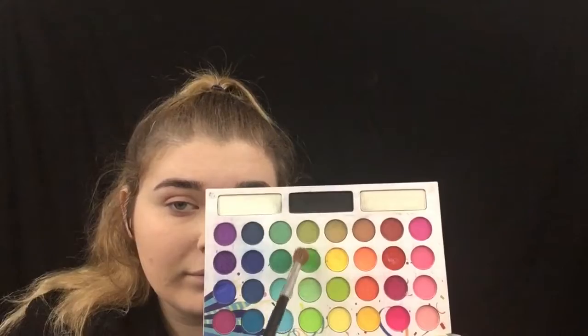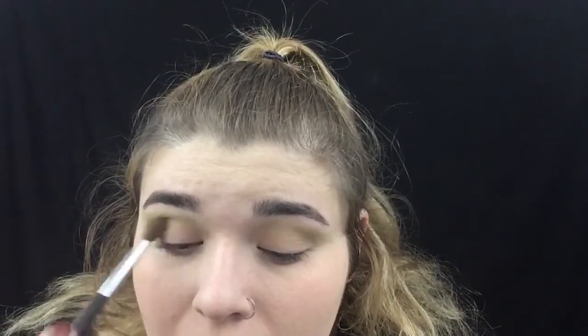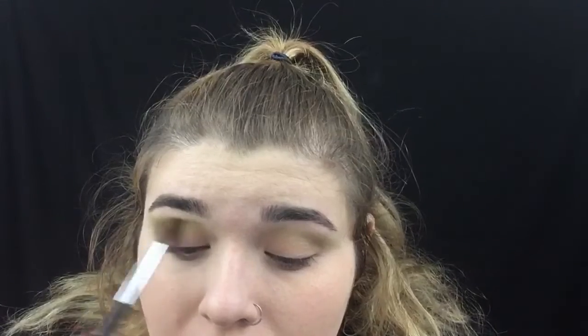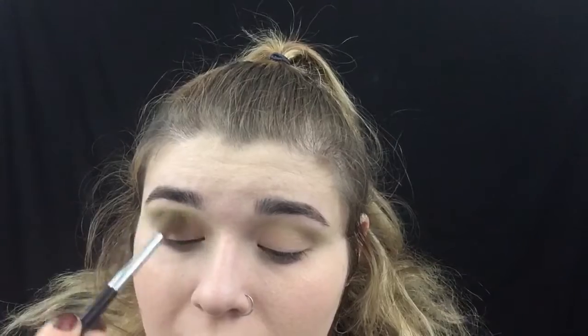I'm going in with this little Ofra single shadow and just doing a transition color. Now I'm taking that green shade and putting it in my crease — I did go over this a few times, like two or three, just to really build that color up because I really want that green to show through.